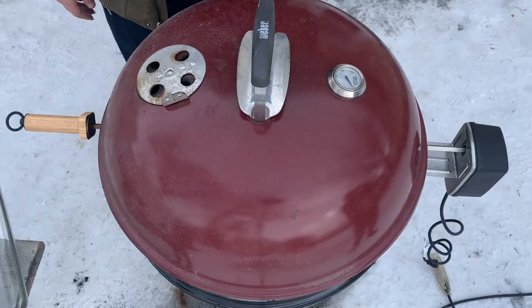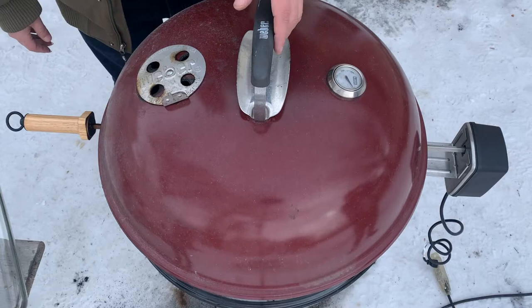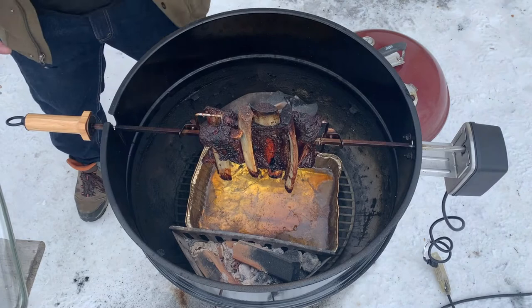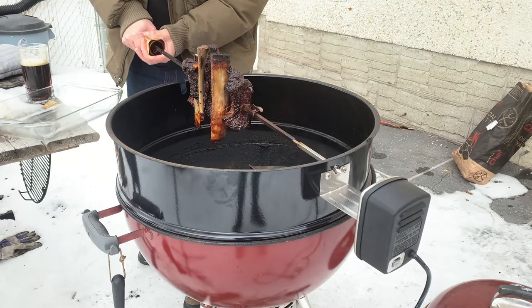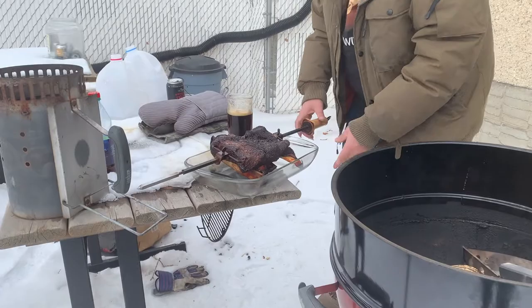Hey everybody, welcome back. These are pretty much done — I'm going to take them off, put them in a little glass pan, cover them with tin foil. We'll probably eat in about two hours. It's cool on the rotisserie — the bones all kind of popped out all weird, so they look pretty interesting. We'll just get a shot of that, and then we're going to take that to the house.